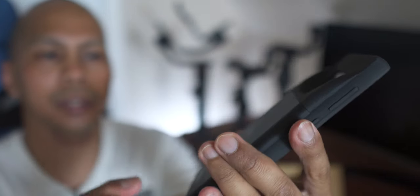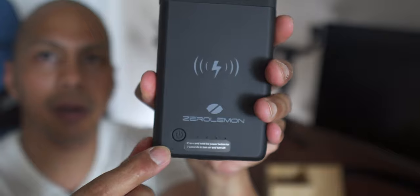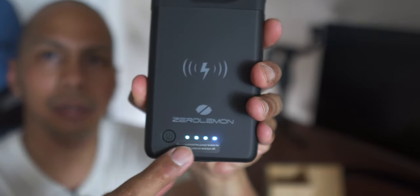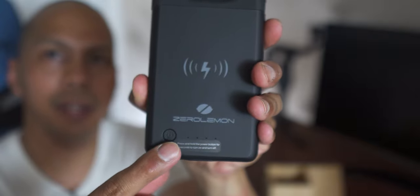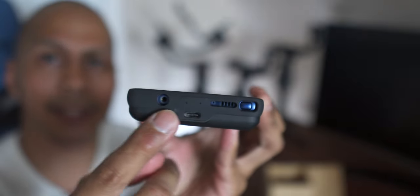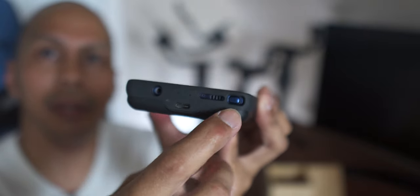Looking around the back, you have the power on/off switch and four LEDs to indicate how much battery life you have left. On the bottom, all your ports are accessible along with the S-pen slot — the S-pen can easily come out.